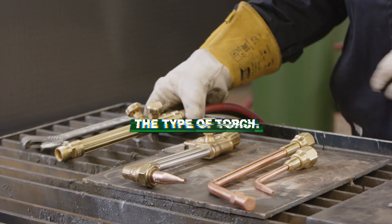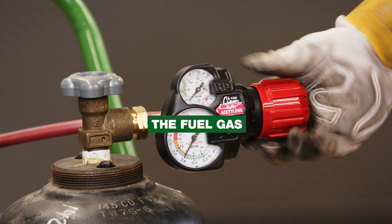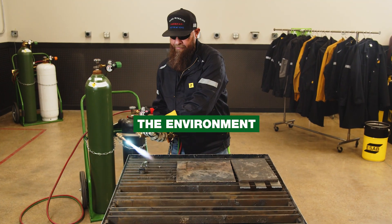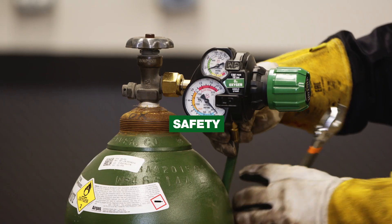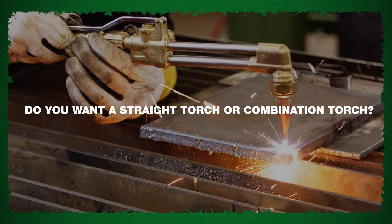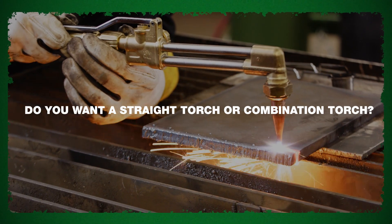For example, the type of torch that you're using, the fuel gas that you're using, the size of the material you're working with, the environment that you're using it in, and safety. When considering the type of torch, you really have two things to consider: straight torch or combination torch.